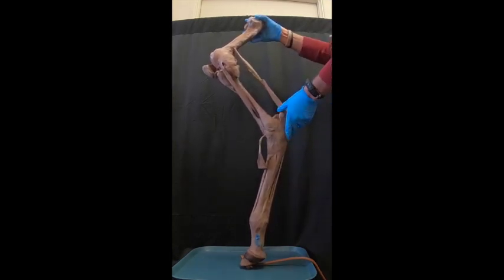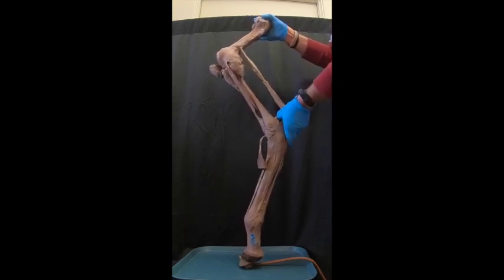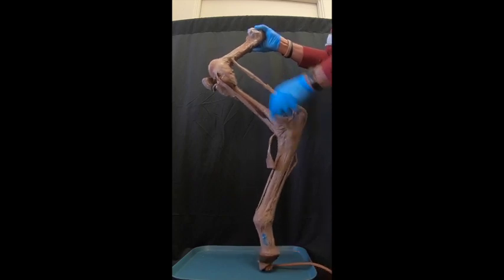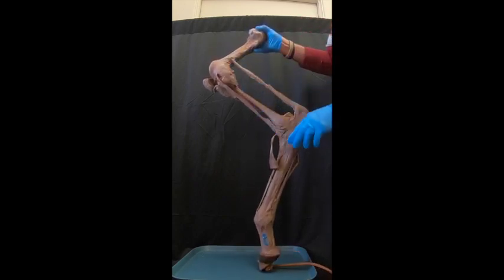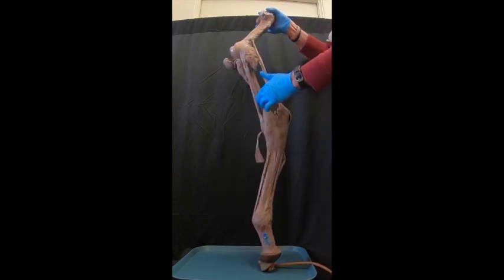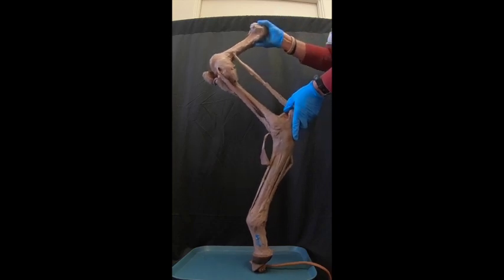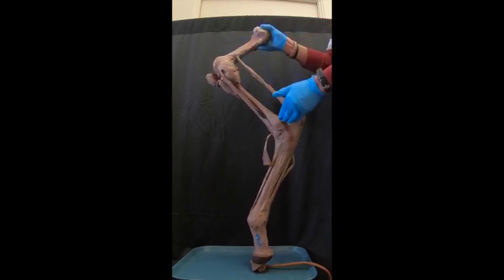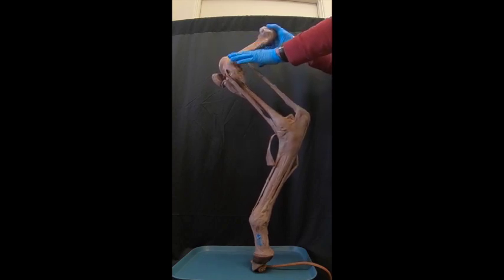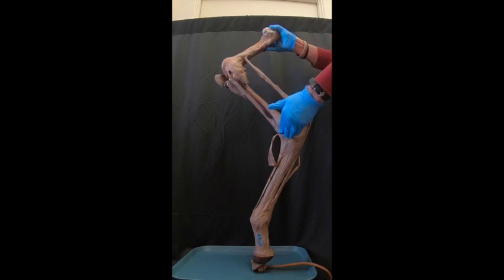What this does is make it so that in order to flex the hock, we have to first flex the stifle. Likewise, to extend the hock, we have to extend the stifle. This allows the horse to have these joints moving in unison so that muscles acting to flex the stifle are also working on the hock for flexion, and those extending also extend.